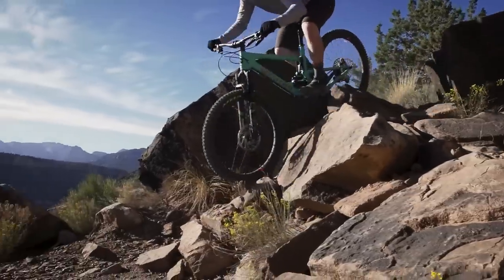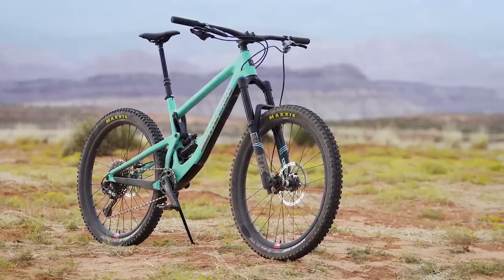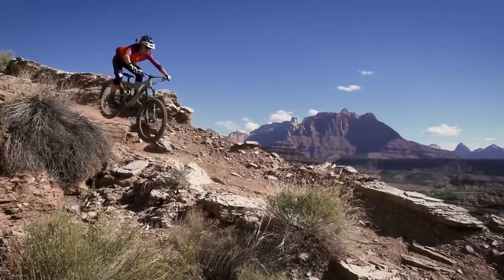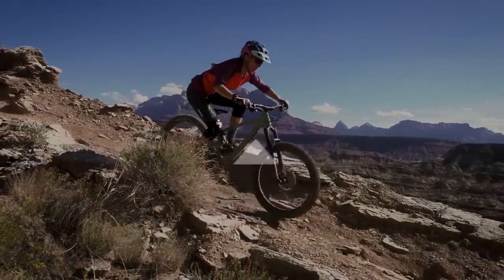A true trail bruiser built to last, the Bronson and Rubian will inspire you to step up your game. The tricked-out carbon version we rode retails for $9,800, but you can get into this bike for $3,500 at its lowest spec with an alloy frame. To read the full review and see how the other contenders in this Bible of Bike Tests stacked up, head over to bikemag.com.